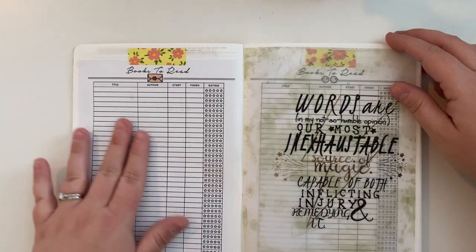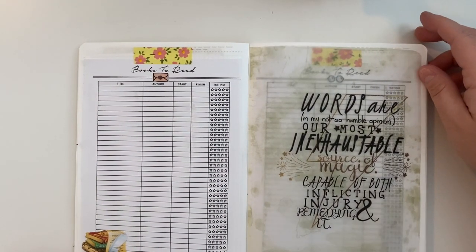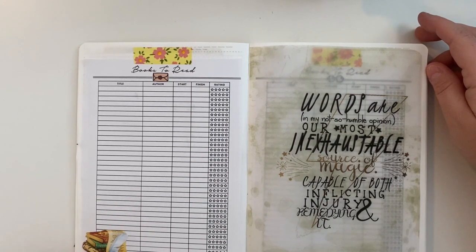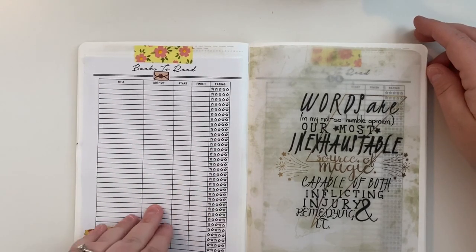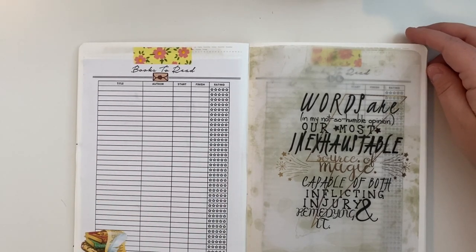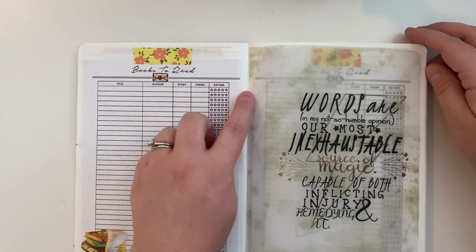This is my books to read page — I got this in a digital paper pack that I'll link below. I love it because it's a little stack of books with a quill and everything. I got this books-to-read printable where I can write the title, the author, the day I started it, the day I finished it, and then give my rating.